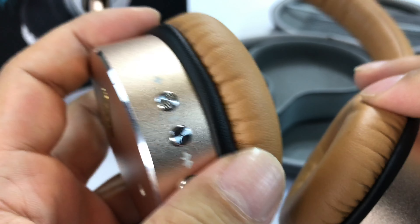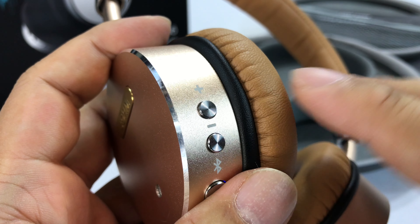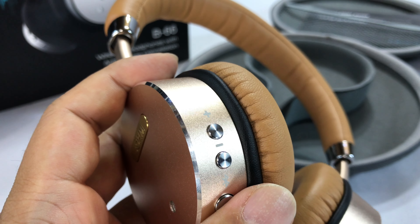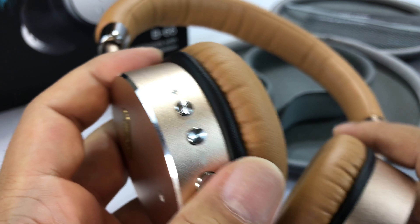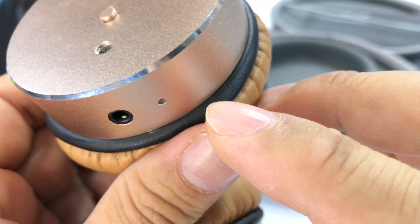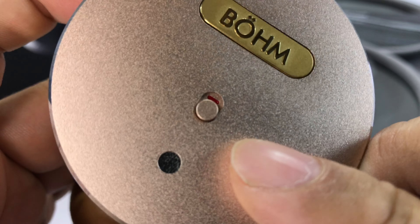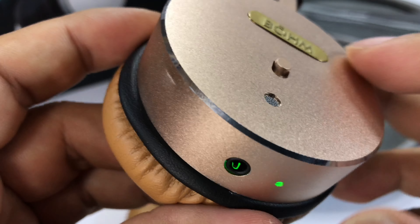You do have two buttons here — the positive and minus. A tap will advance or reverse the track: if I hit plus it skips to the next track, or minus to skip back. If you hold either one down, it's going to raise the volume, and it does raise the volume on the device — at least on my iPhone it raised the volume directly on the iPhone, which I actually kind of like. So you've got that functionality — kind of a single volume control between the two devices. On this side there's an LED that shows the active noise cancellation is on.